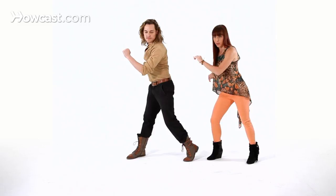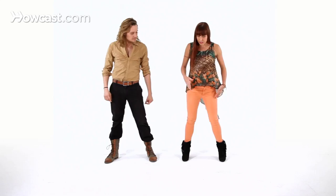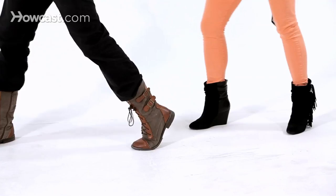Then we're going to step together, tap together, and open, and we're going to go back, same feeling — one, two, three. So now what's really happening: we're just stepping front and side, back side, front together and open, back side, front.